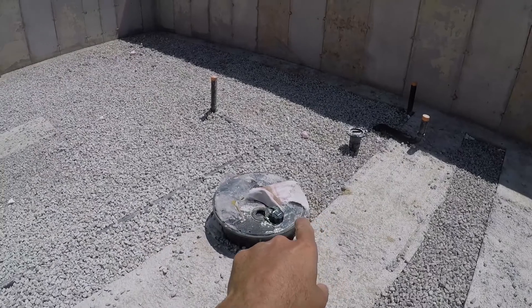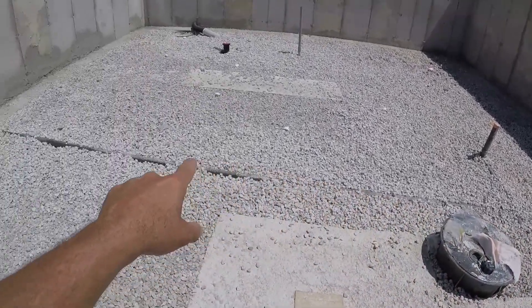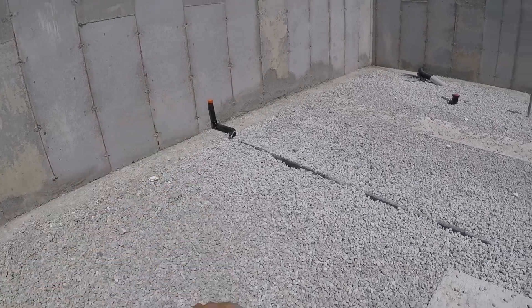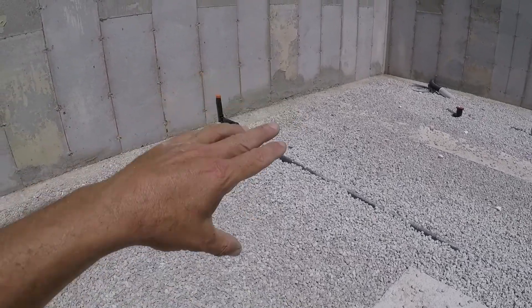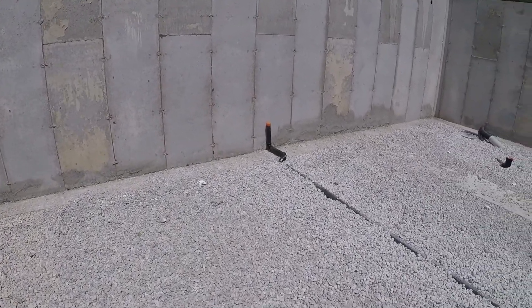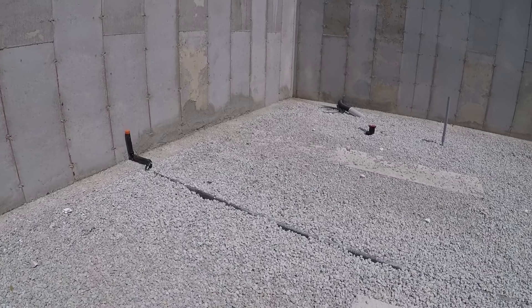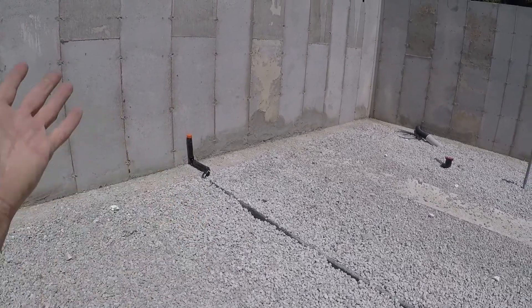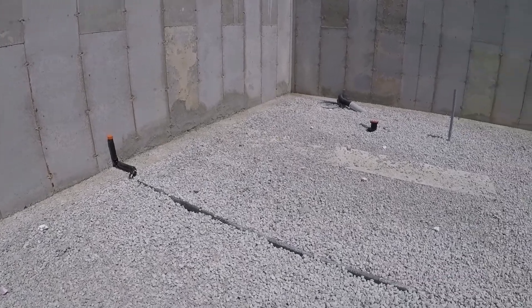This is our plumbing here, all roughed in. I added a pipe here that goes to the outside wall — when we talk about the basement, we might have a wet bar going in over here. Whether it happens or not, or whether it happens 10 years down the road, it doesn't matter, as long as the drain is in the floor.